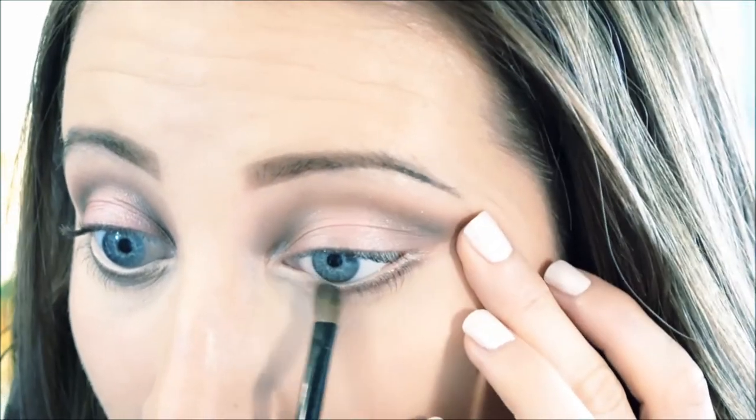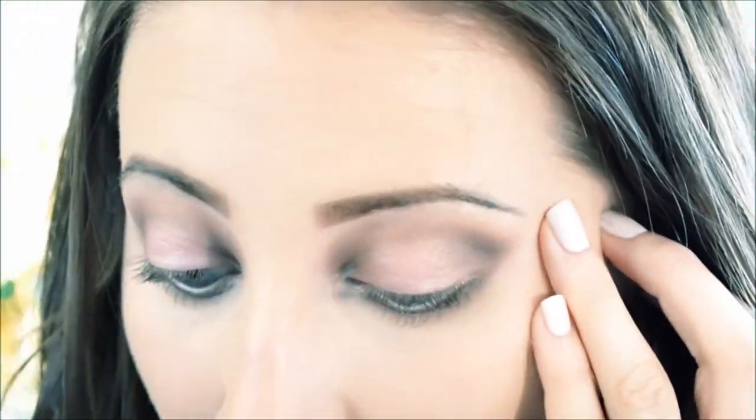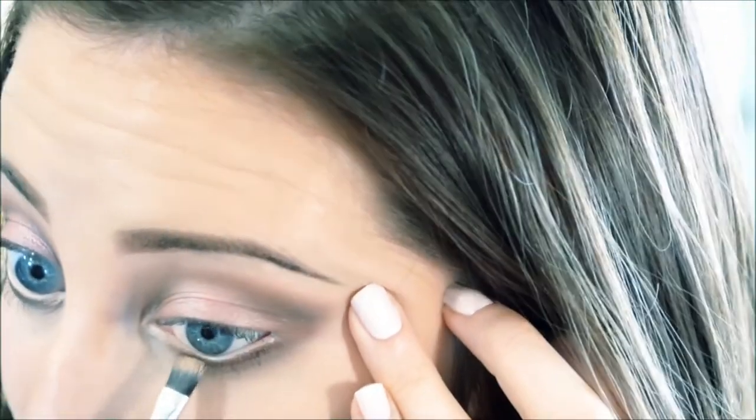Now I'm going to be buffing Brown Down under my lower lash line with a shadow brush and really smoking it out down here. Then I'm going into that same color on a liner brush and just squishing that into my lash line.